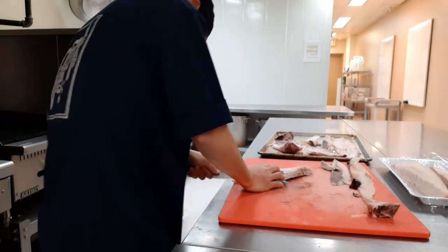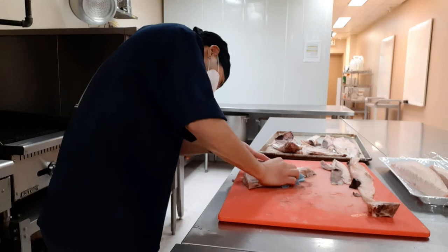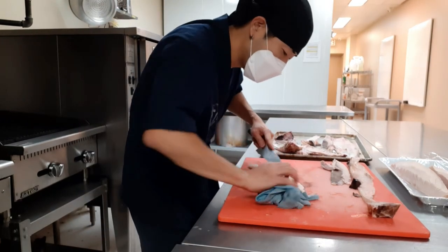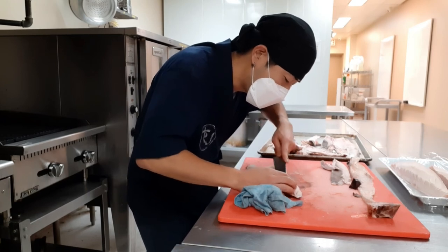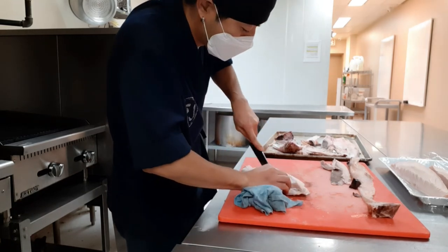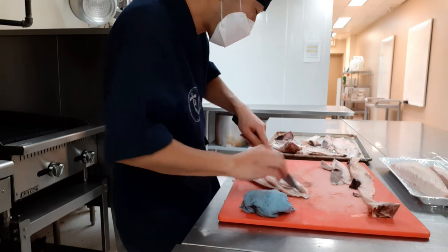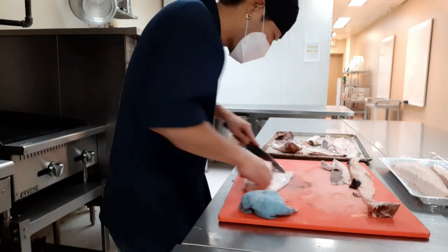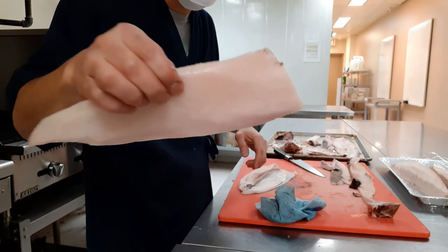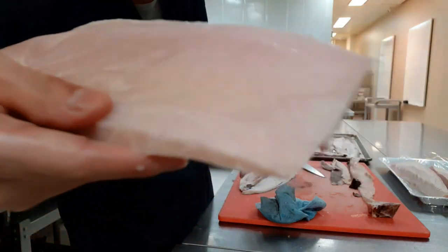Let's take a deep breath. The skin and meat are now separated — I'll just cut it off. It looks very easy when you watch, but it took me like four or five years to get to this level. So you get clean, shiny, tasty toro without any blood or bones.